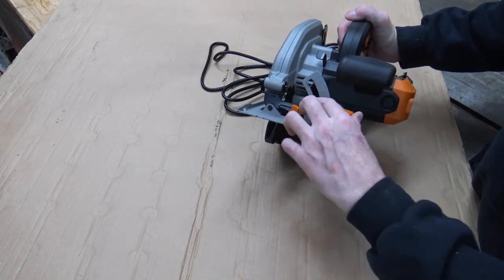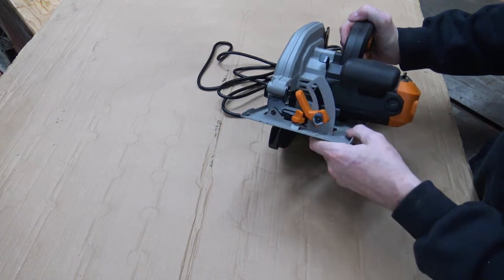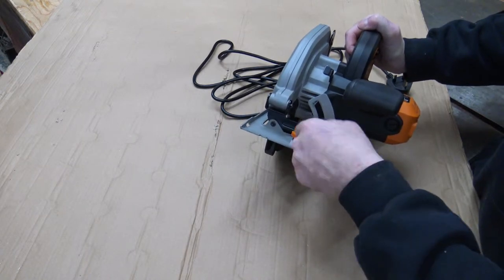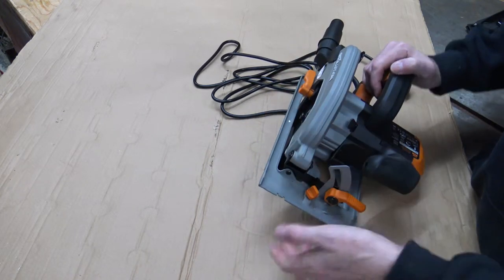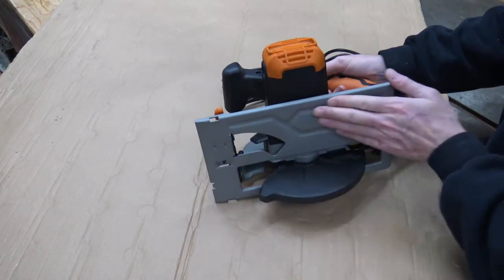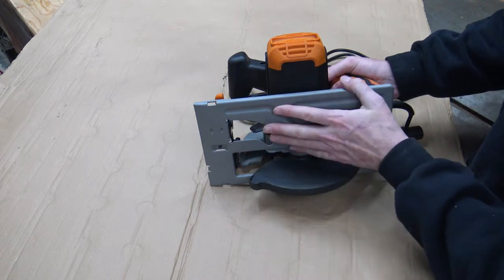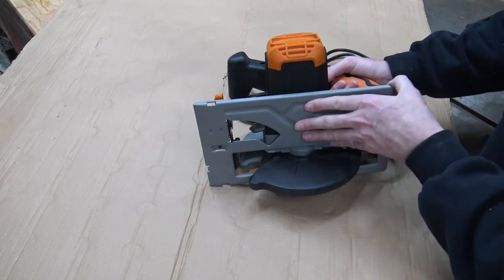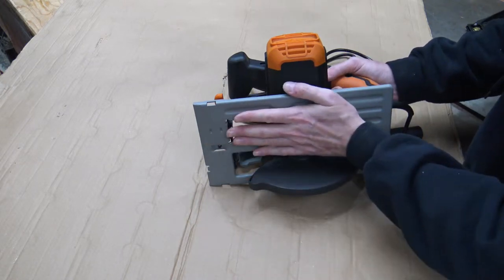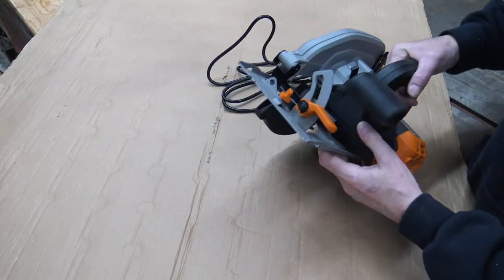It comes with a nice lever action for doing your bevels, which I think is a very good option. The old one used to have a twist screw type thing, which was okay, but this lever action is a better way of going about things. As for the base — I'm not a fan of pressed steel sole plates — but this one is quite sturdy, honestly, for the price point of this saw.